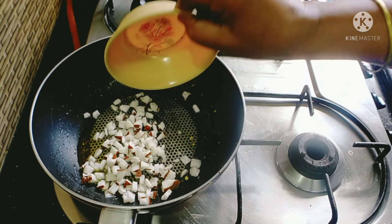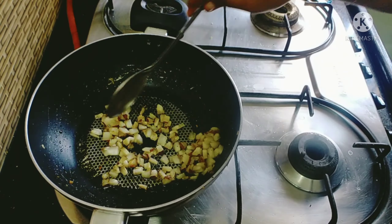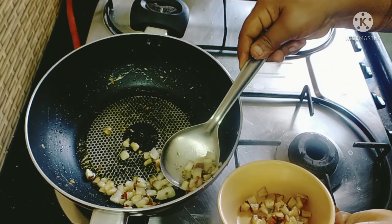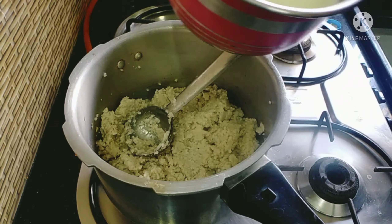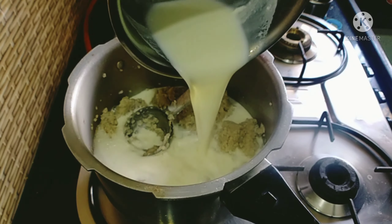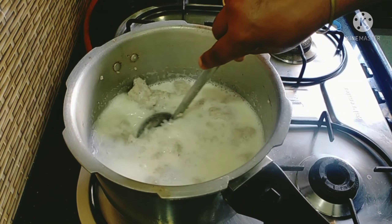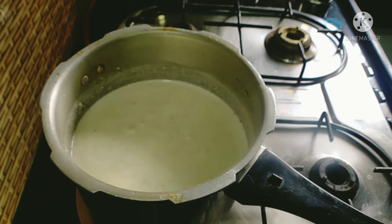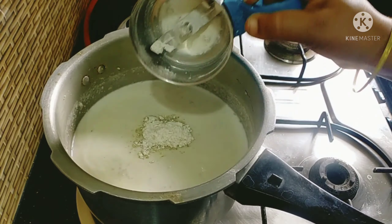I will cut the dough in small pieces. It is a good taste. Cut the dough in small pieces.